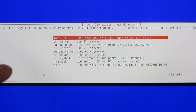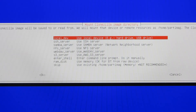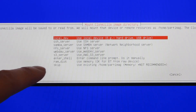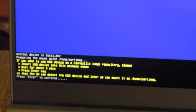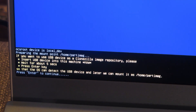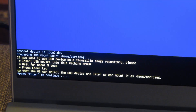Now it's going to ask me for the local device, and I am loading it onto a USB hard drive which is a local device right on this laptop. The other options are SSH server and Samba server — all remote network devices — and I'm just going to choose the first one. At the bottom here it prompts me, and this is when it's basically telling me to get ready to swap out the drives, so I'm going to hit enter.